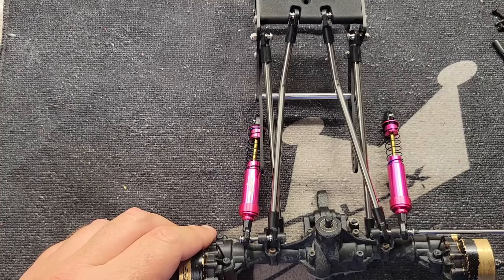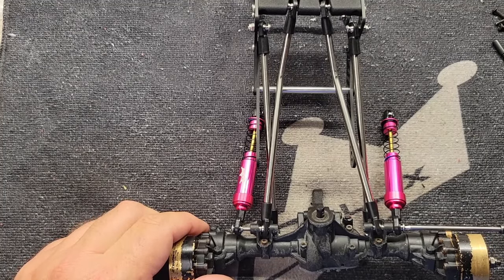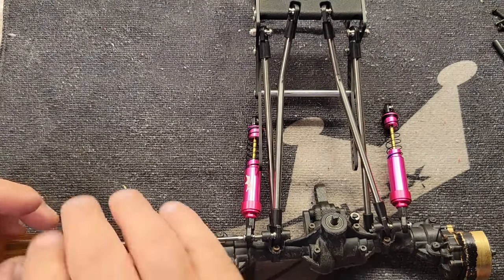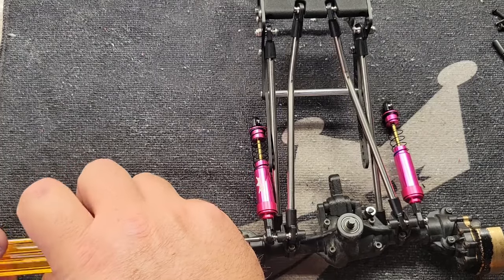I explained why I'm using this rear axle earlier in the video. Like I said, I'm doing it because it's a mental experiment for me — just to see if I can make it work the way I think I want it to.